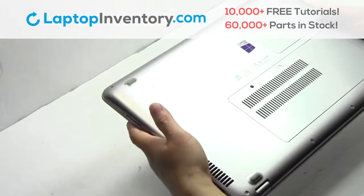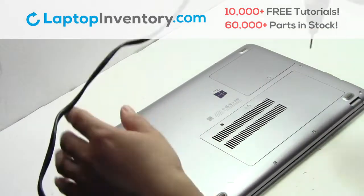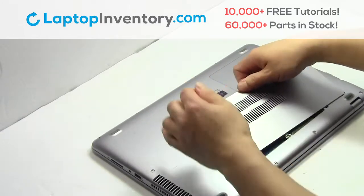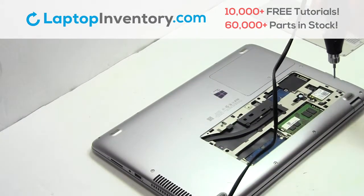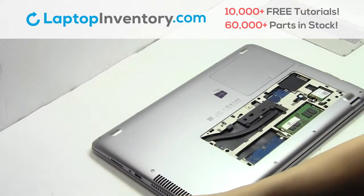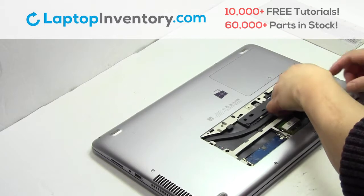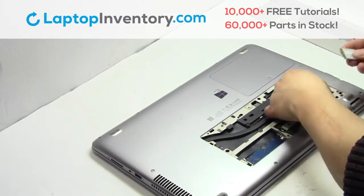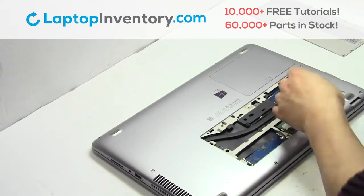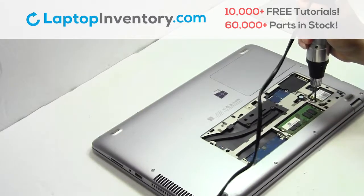Turn the laptop over. Remove the screw. Remove the cover. Remove the screw. Remove the card. We will now install your new Wi-Fi card. Place the screws back in.